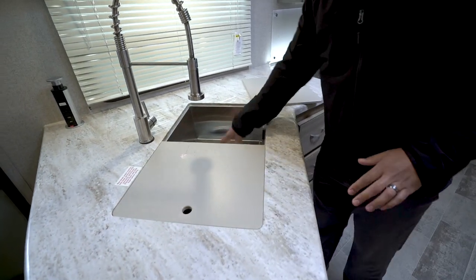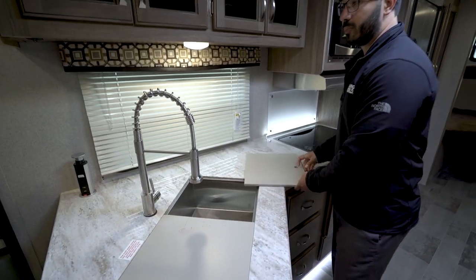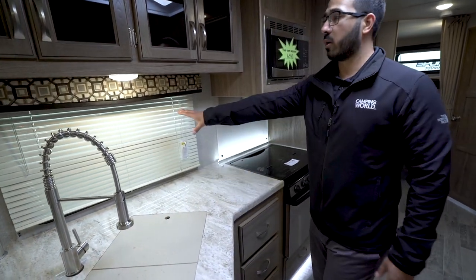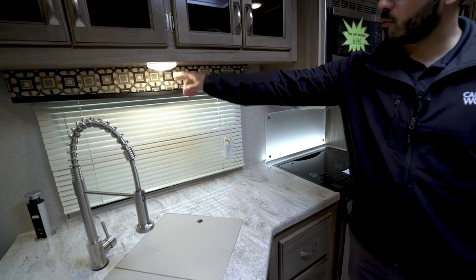It's also a deep sink, so it is very usable — you can put some of your bigger pots and pans down in there. There's a window right here for natural light and an LED light right up top.